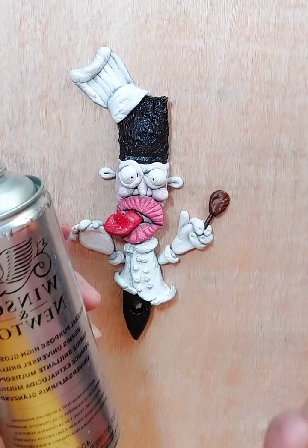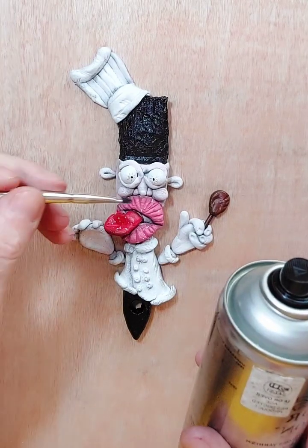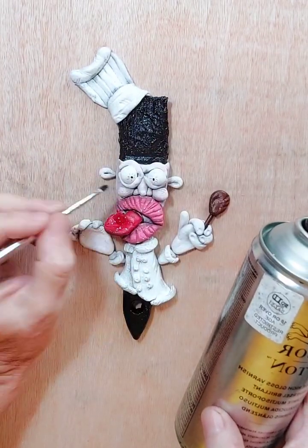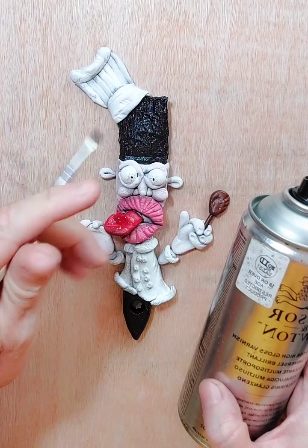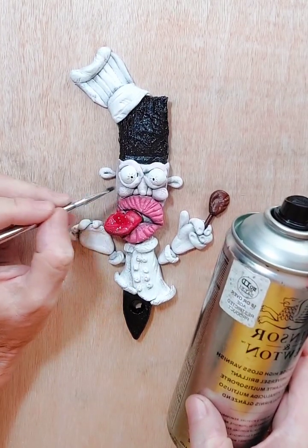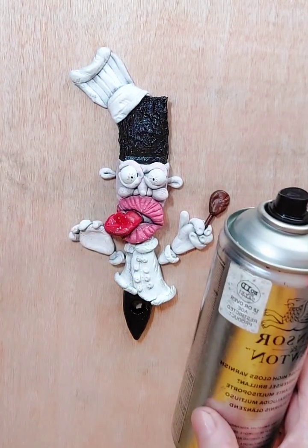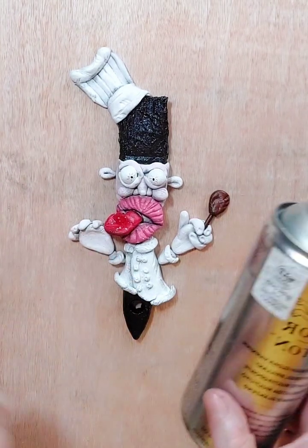Once I've done that and let it dry, it will be sealed. Then I can think about putting a liquid varnish on if I want, because it would all be protected by the spray coating first. So the process is: spray it first to seal it, let it dry, and you can leave it like that. Or you can go back over it with a liquid varnish and a brush to make it even more glossy if that's the look you're looking for.